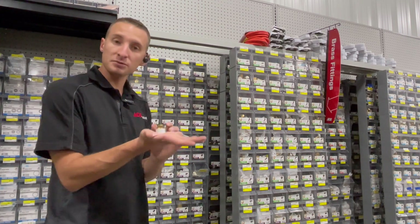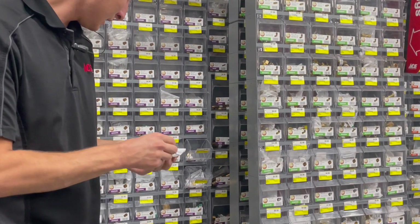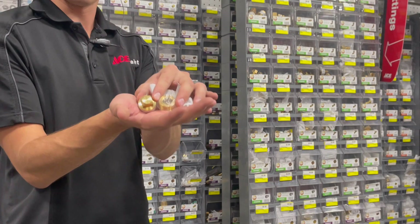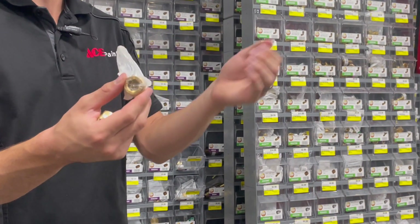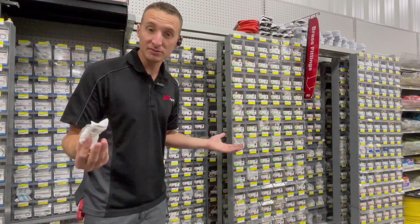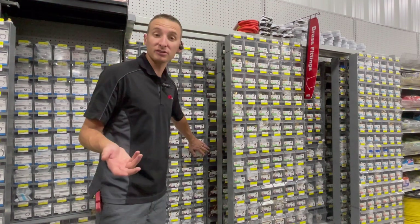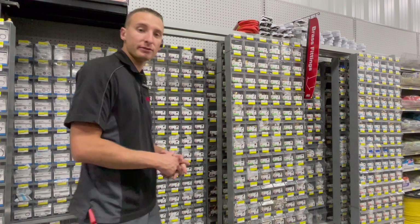We have two different types of plugs: a square head plug and a countersunk or hex plug. Both have male threads, but one has something protruding out and the other has a female end for a hex or Allen wrench. Sometimes we might be out of one and have the other, so it's good to know the options — it could mean a customer doesn't leave empty-handed without having to go somewhere else.